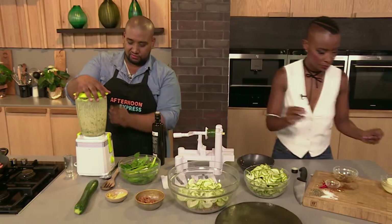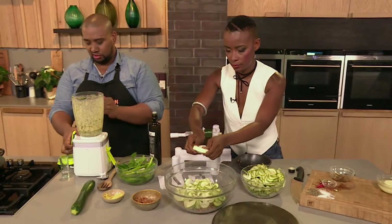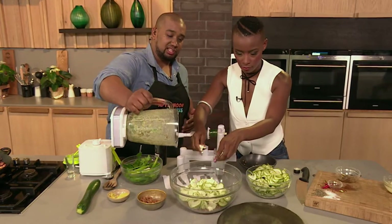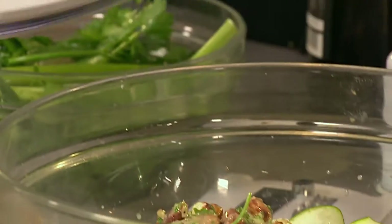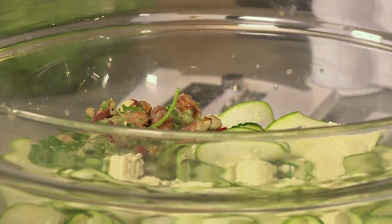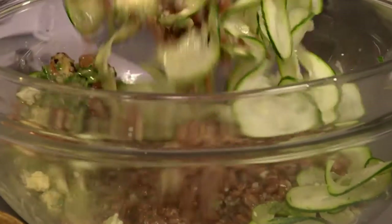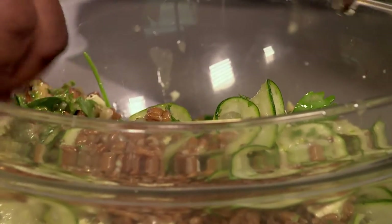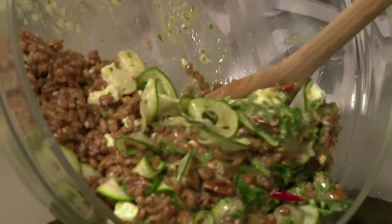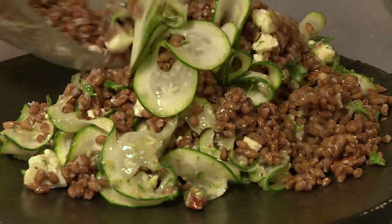Will you crumble some feta into our salad for me? Absolutely. That's all you have to do. And I'm going to pour this chunky dressing in while you're doing that. Teamwork. I love it already. It's so easy and it's a great way to really incorporate some delicious salads with a difference. I'm really tired of seeing lettuce and tomato on a plate. That looks absolutely delicious — I can't wait to dig into that.